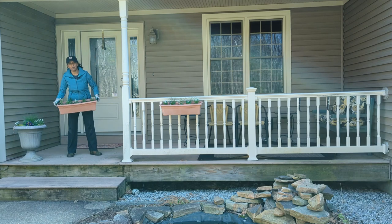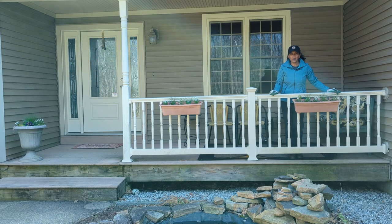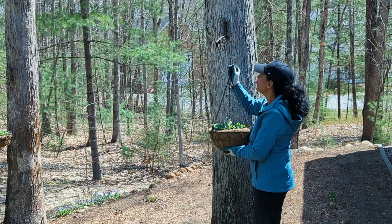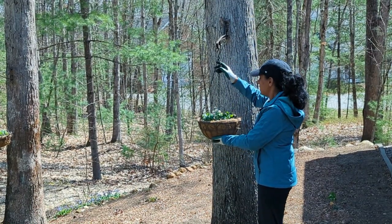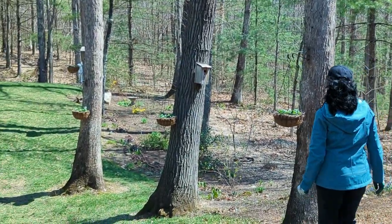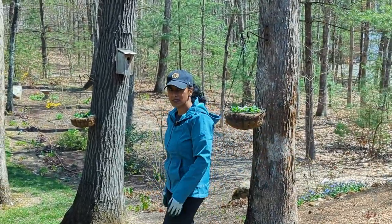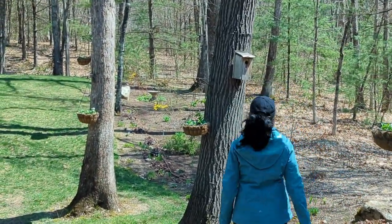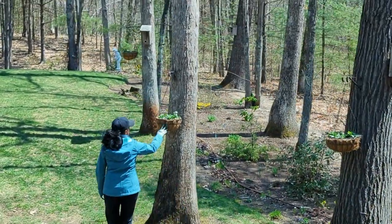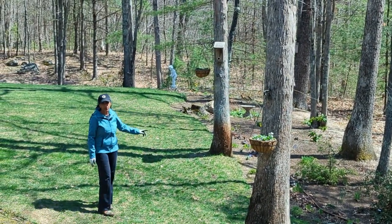Time to get the window boxes on my front porch. Check out my cute little container that we put together in a previous video. Now let's work on putting hanging baskets on my trees. I have hooks on the trees and they just look so dainty — looks like a little woodland garden. This is the east side of the house where I have a hosta garden, and the hostas are just starting to peek up.